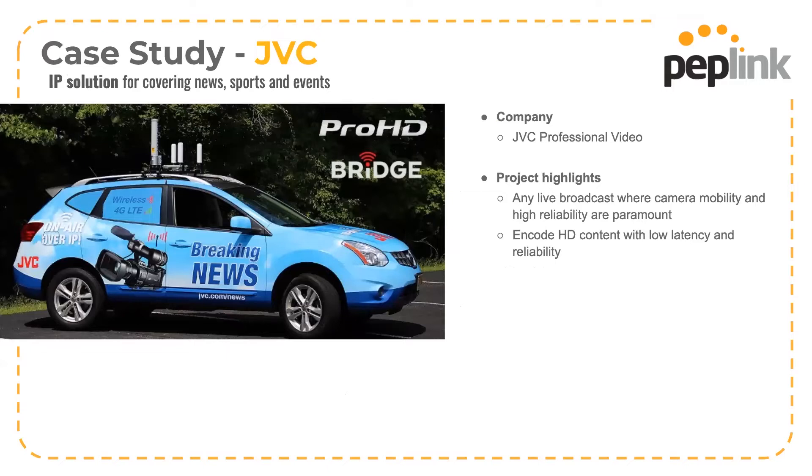This is a kit JVC has deployed — you can see it here with a broadcast vehicle. They've created a roof-rack mountable kit with a bracket that has the HD2 IP67 and all the antennas, everything ready to go, easily mounted on a roof rack. You just run one cable inside for power and you're ready to go.